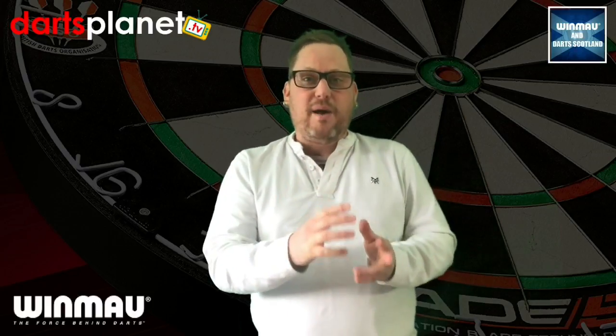Hi guys, it's Gav here from dartsplanet.tv. Thanks for joining me as always. We've got Easter coming up, so I can't wait. The kids break up from school today, couple of weeks off. It's always more of a buzz to have them around the house. But to make it even more of a buzz, I have just signed for a parcel from Winmore.